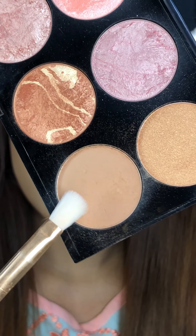As usual, I am going to contour my jawline, cheekbone, and forehead. Now I am going to contour my nose with a small brush.